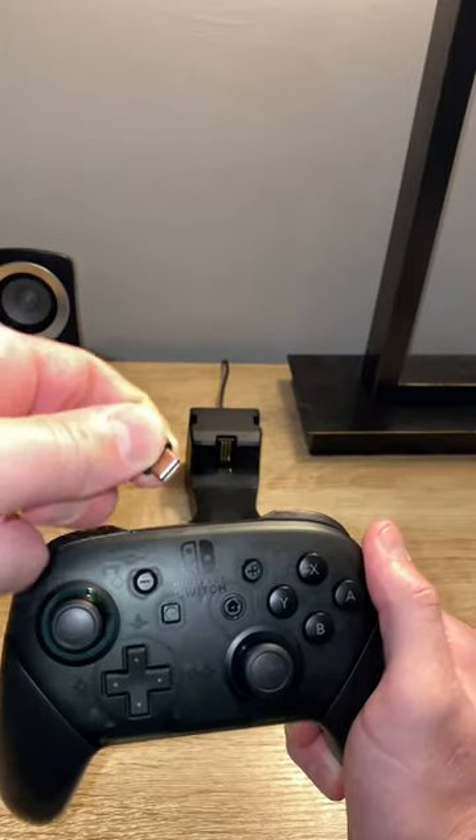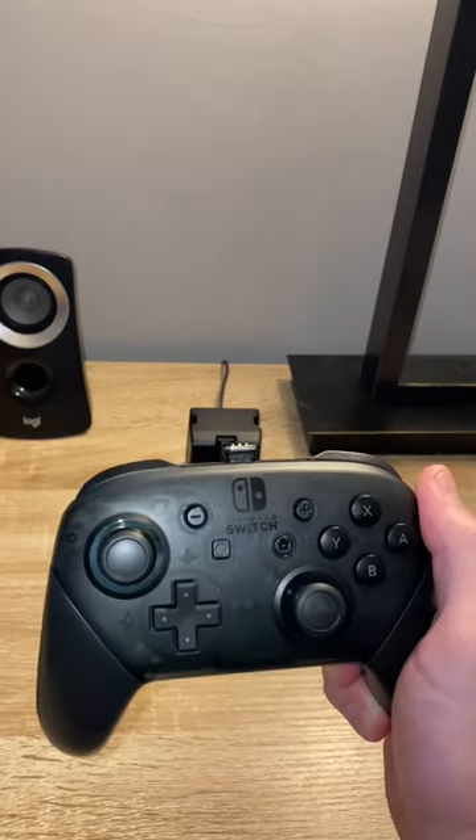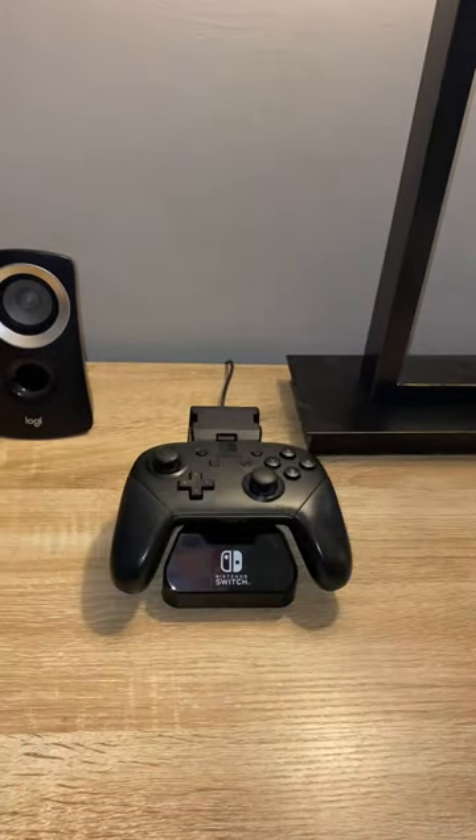This allows you to wirelessly charge your Nintendo Switch Pro Controller with this dock. Place the adapter in, stick it on the dock. Wireless charging. Pretty awesome.